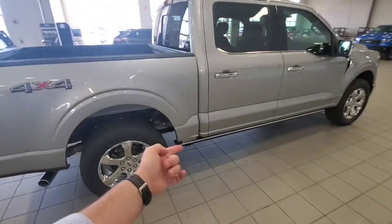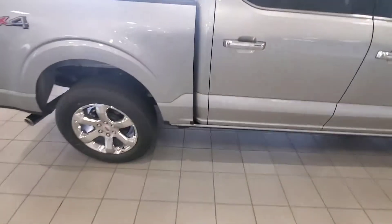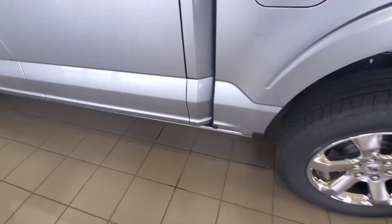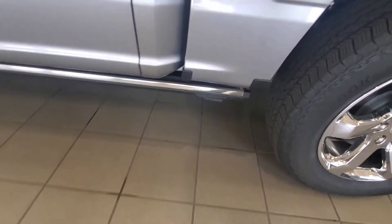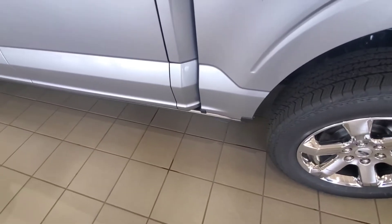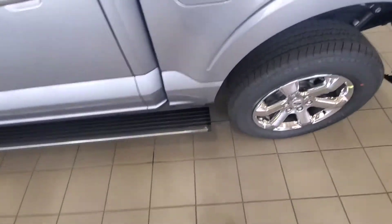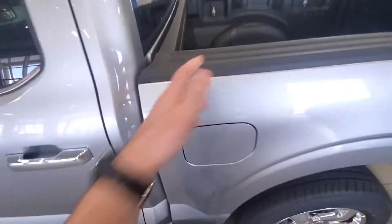This one already has the 4x4. It's got the power running boards right there, which are new for this year. The running boards now have a kick plate button right down there, so you don't even have to have the keys or anything — you can just press it and the whole thing comes down. You can get up here, step up, get up in the bed, all that good stuff. Pretty handy.